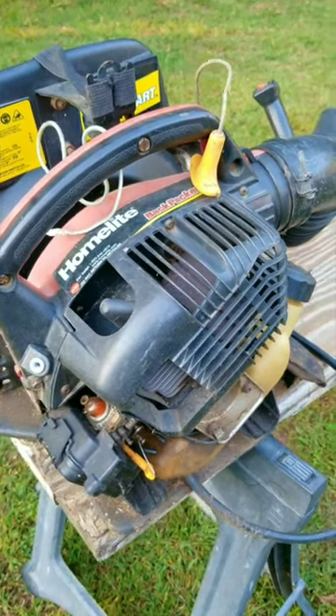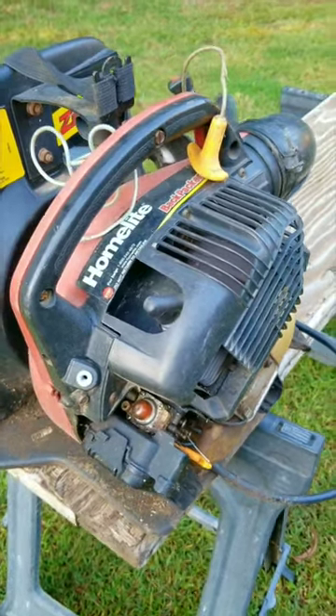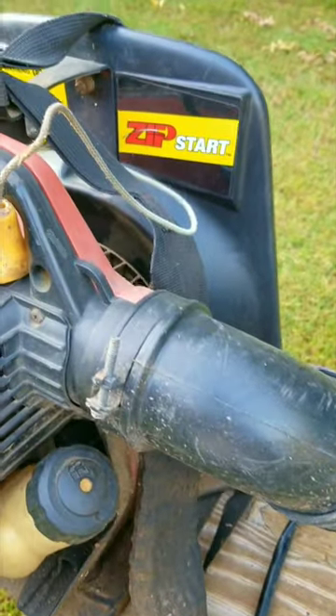What you're looking at is supposed to be a backpack blower, but what it looks like is a standard Homelite handheld blower attached to a backpack mount. It doesn't look like it was designed for this specific blower, but they made it work anyway.